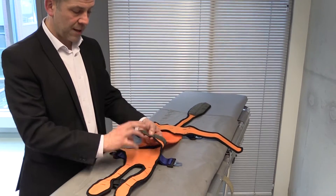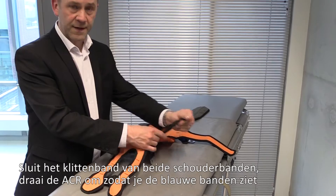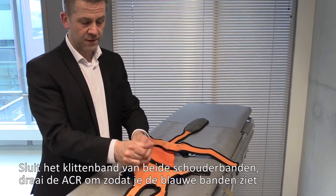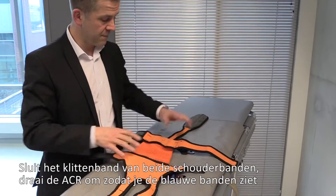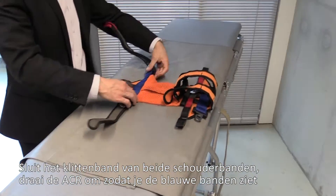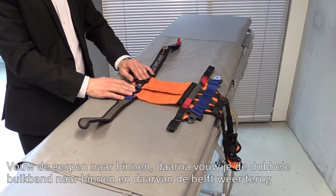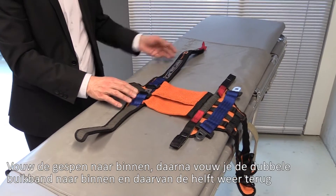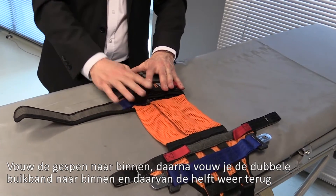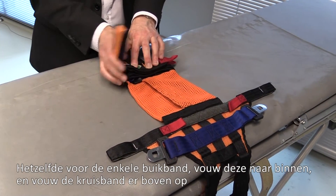Now we'll show you how to fold the ACR for washing. For the shoulder straps, fold those over so that the hook-and-loop faces each other — bring them across and press them well together. Turn the ACR so the blue straps are facing you, turn the buckles in so they face each other, bring over the double waistband, and fold that back again. Then bring the single strap across as well.